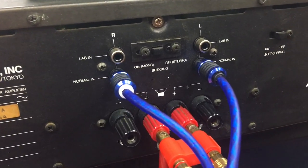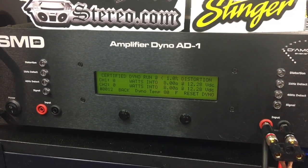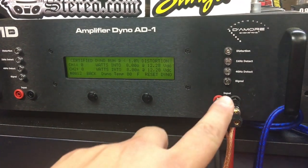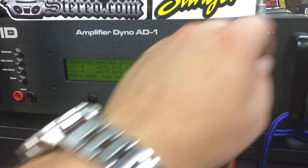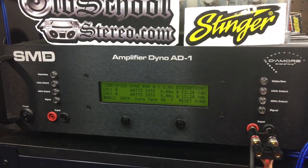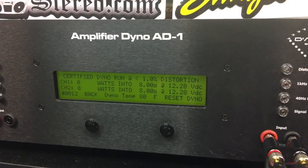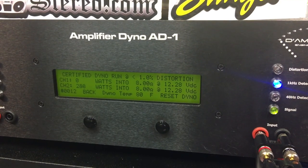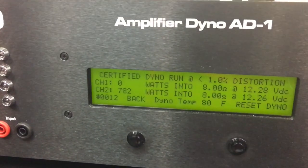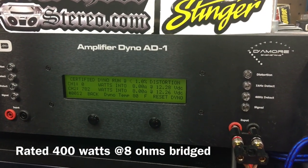Here we have the NAD bridged. The way the amp dyno works is it doesn't do the bridge mode at 8 ohms directly, so we have to run the stereo test and load down one channel — channel two will be the one with the measurement. We're going to try bridge at 8 ohms, 1 kilohertz, up to 1% THD. This is a certified test. Results: wow, good power — 782 watts at 1 kilohertz, up to 1% THD, bridged at 8 ohms. Very nice.